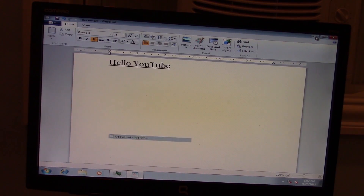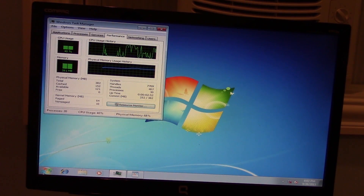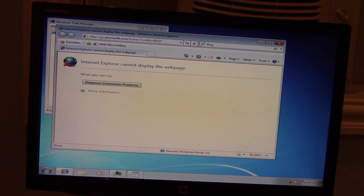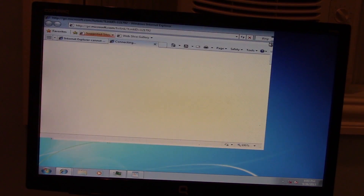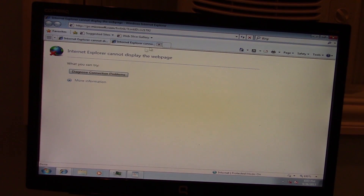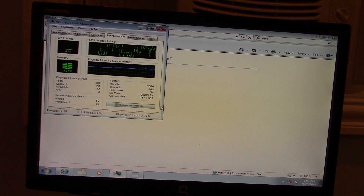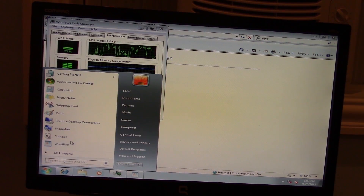Let's try opening multiple programs at the same time. I'm going to leave that open in the background and go ahead and bring up Internet Explorer. We are not connected to any sort of wireless interface, so we're not going to be able to connect to any servers or anything like that and browse the web. And we're getting close to our RAM limit — we are at 282 megabytes of RAM. I'm just going to keep on opening programs until we max it out, just to see what will happen.